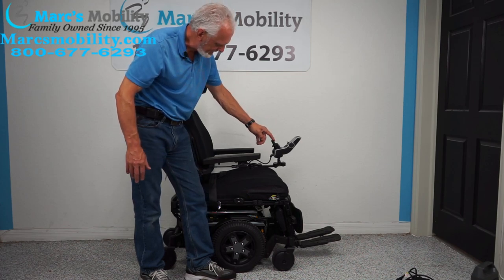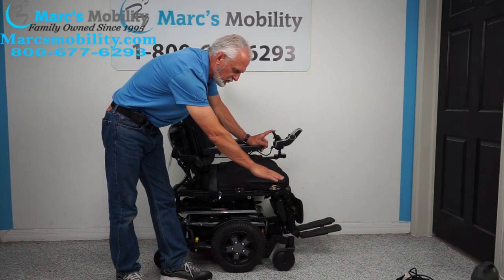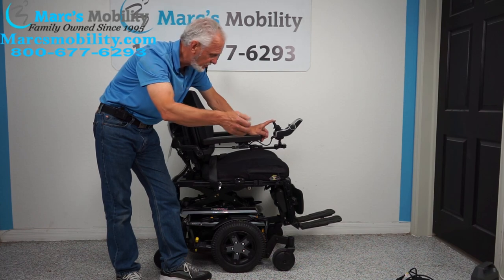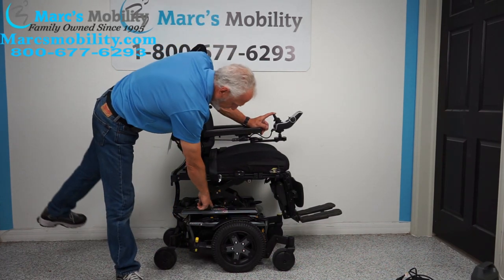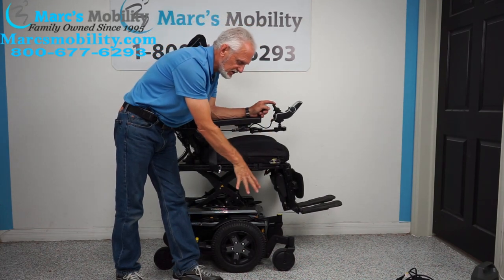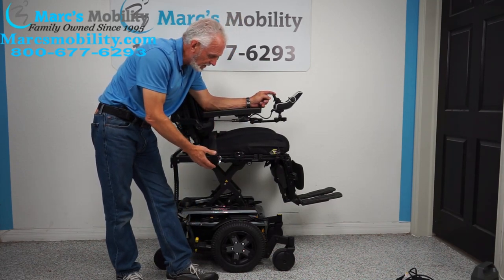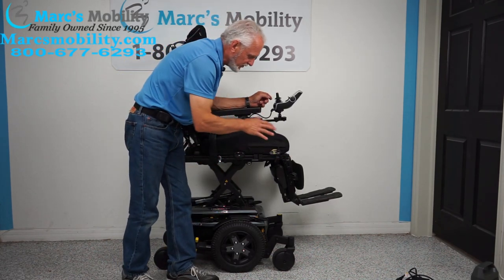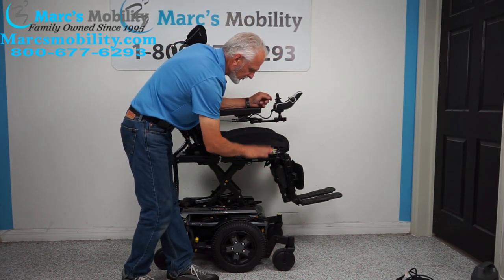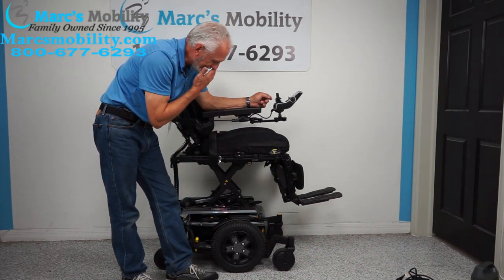Now you can use the joystick back and forth — up and down instead of sideways. If I go back, you can see the seat starting to go up. You start at roughly 22 inches and by the time you're all the way up, 12 inches of lift, you'll be at 34 inches — eye level. You can talk to someone eye level, do your dishes looking down, grab stuff on the second shelf. The seat lift also helps you get out: lift the seat up, put the footplate up, and you can slide out.